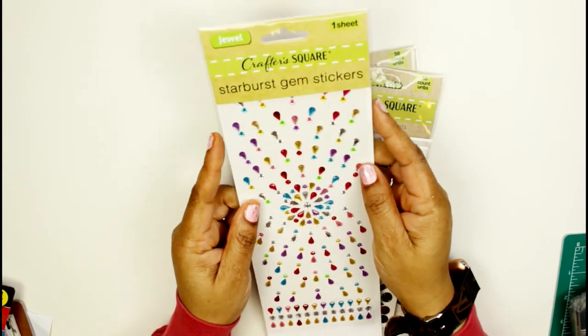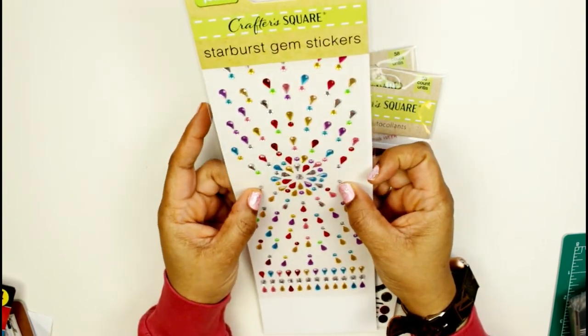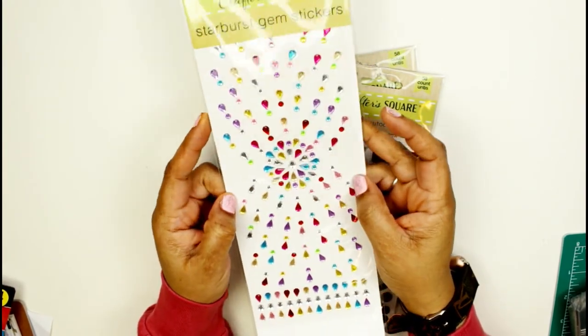I also found some burst gems, and I was thinking of using these in my scrapbooking for embellishments — or on the front of my planners to zhuzh them up.